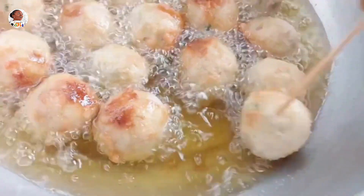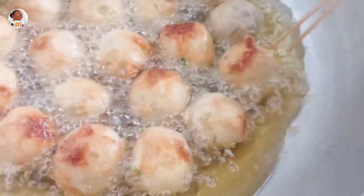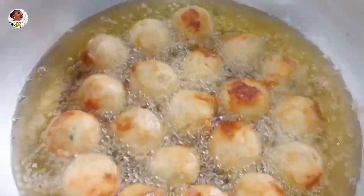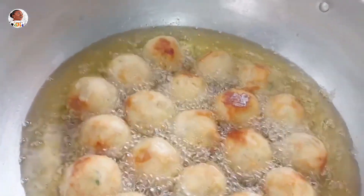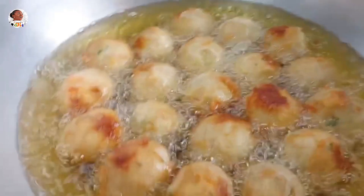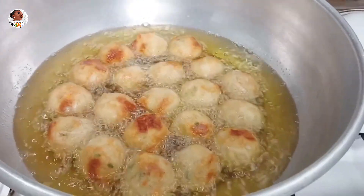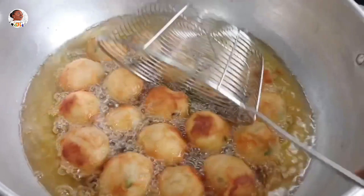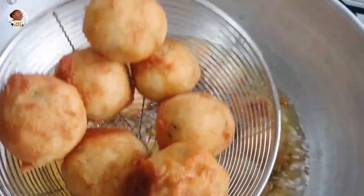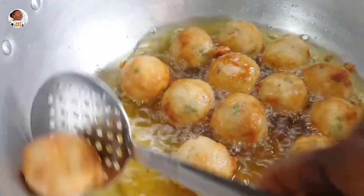You want to get a golden brown look, but don't let them fully turn golden brown in the oil — once they cool down they'll go even darker. So once the edges start becoming brownish, take them out, because as they cool you'll get that perfect golden brown color. This doesn't take long to fry, but make sure you drain all the oil properly.